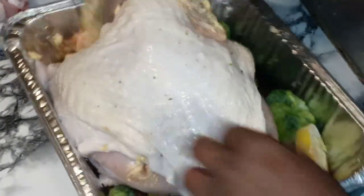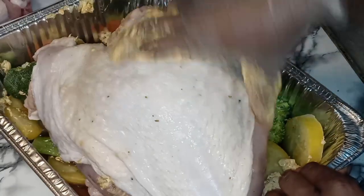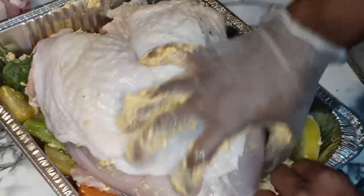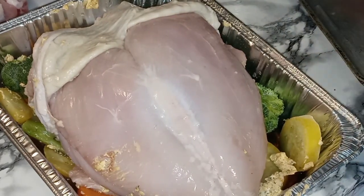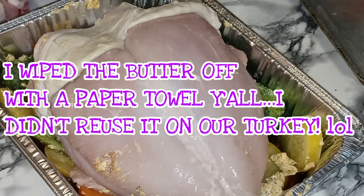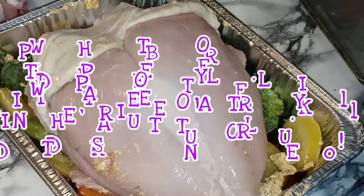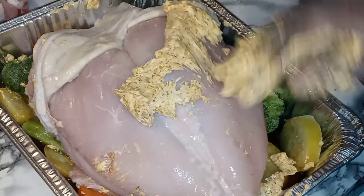So now let's flip this bad boy over. Get them nice and leveled out under the veggies, just like that. I'm going to lift this skin up and get some more butter up underneath here.